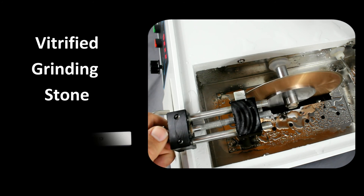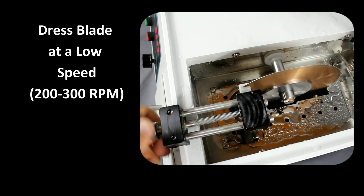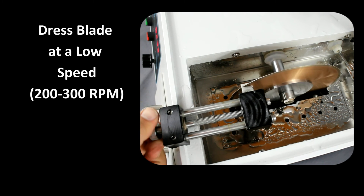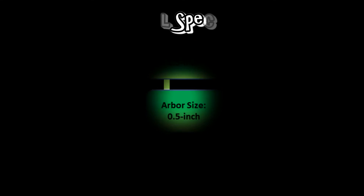Dressing is accomplished with a vitrified dressing stone. The dressing stone is slowly fed into the blade at a relatively low blade speed of approximately 200–300 RPM. Note that if the speed is too high, then we are only cutting the stone, not actually allowing it to clean the smeared metal off the abrasive surface.